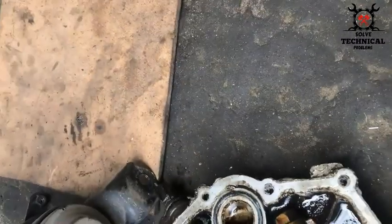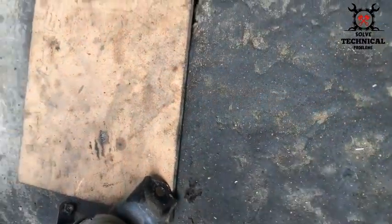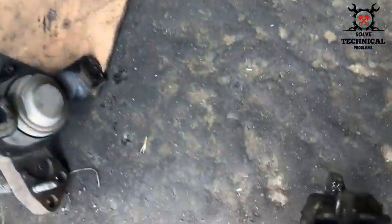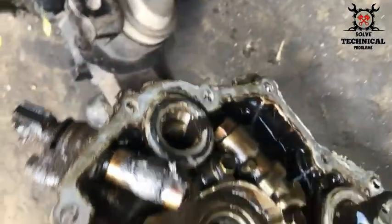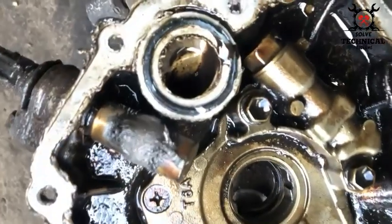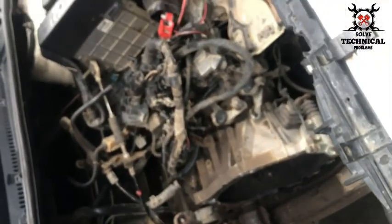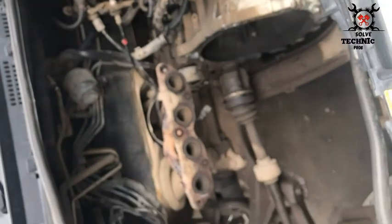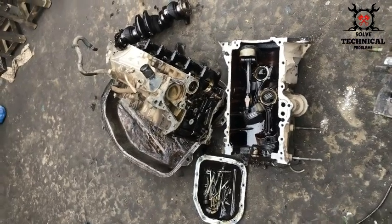You have seen the rotor on the crankshaft. We have dismantled this engine completely — that's how I am able to show you the crankshaft sensor and the crankshaft rotor, whose teeth are counted by the crankshaft sensor. This is the engine compartment from where this engine was removed. If the crankshaft or camshaft sensor fails, the engine won't start.